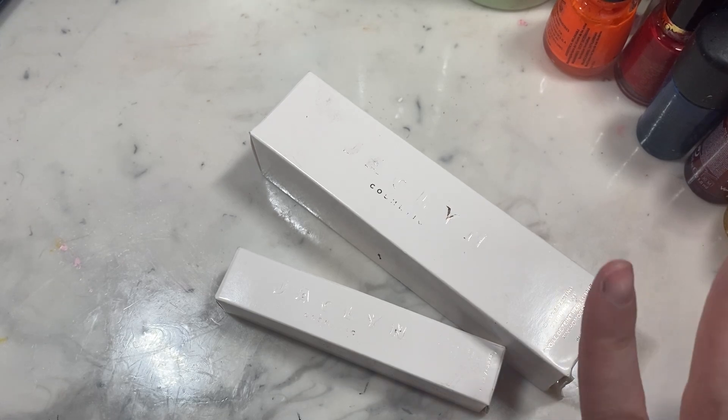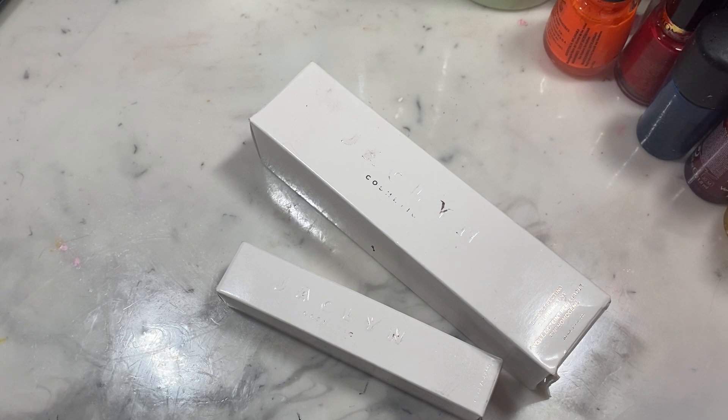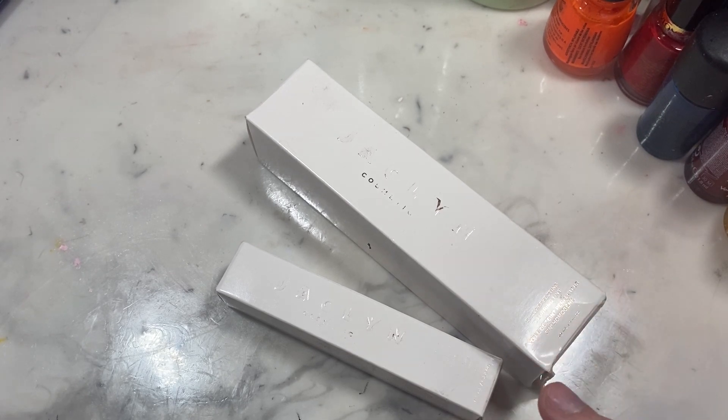Welcome back to my channel. As you can see — or as you can't see because the print has faded on the package — I will be reviewing Jaclyn Hill's new complexion collection. These two products I've tried out multiple times for probably over a week now. I really wanted to try them out in different ways because there were a lot of problems I was hearing about: the product wasn't blending, they weren't working well together. So I wanted to make sure I really tested them out and could give a full review.